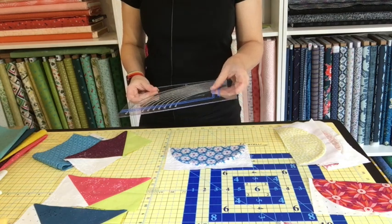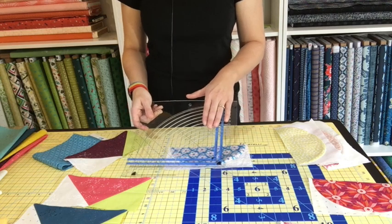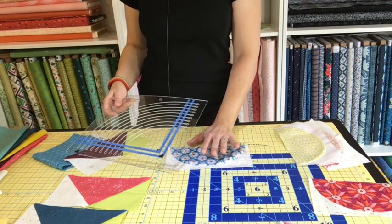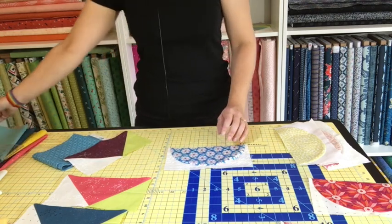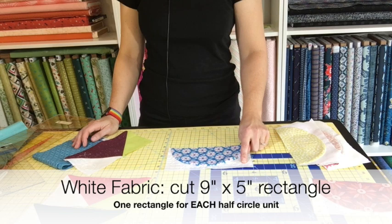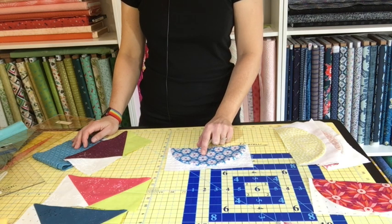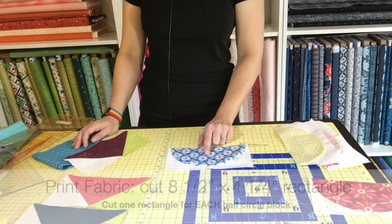You'll also need some painter's tape — I'm going to show you how to mark your ruler. We have to do a little something different for these half circle blocks to make them turn out really nicely. From the white fabric you'll need a 9-inch by 5-inch rectangle, and from the print fabric you'll need a 4¼-inch by 8½-inch rectangle.